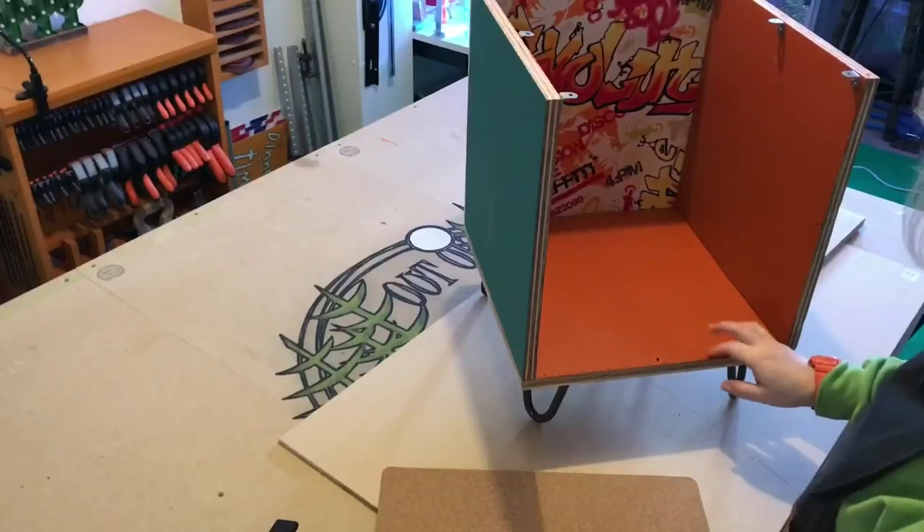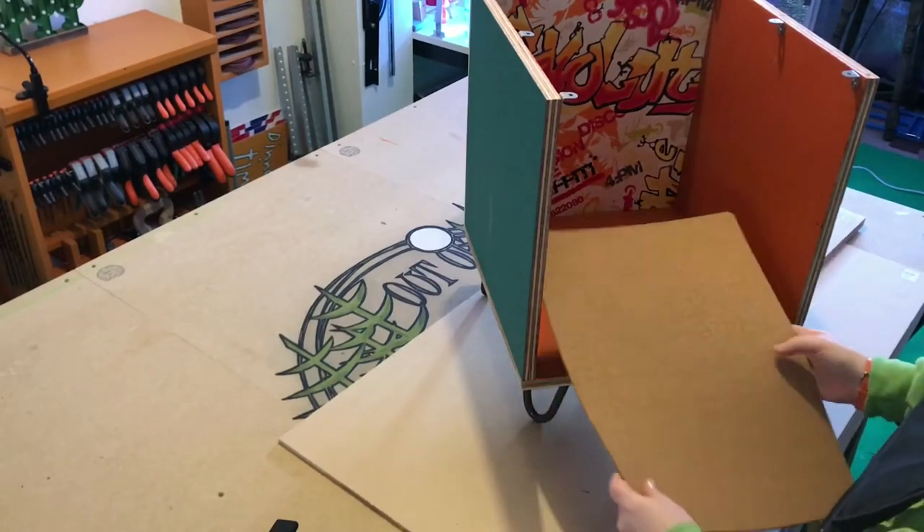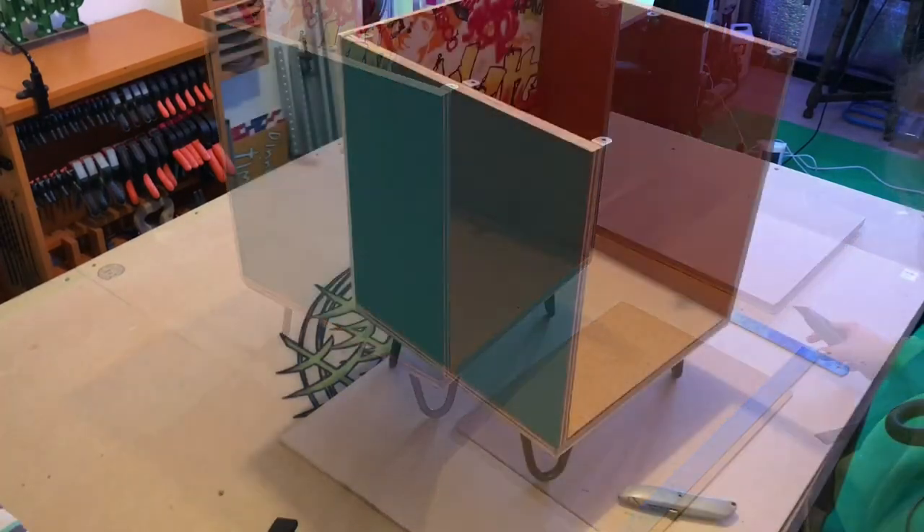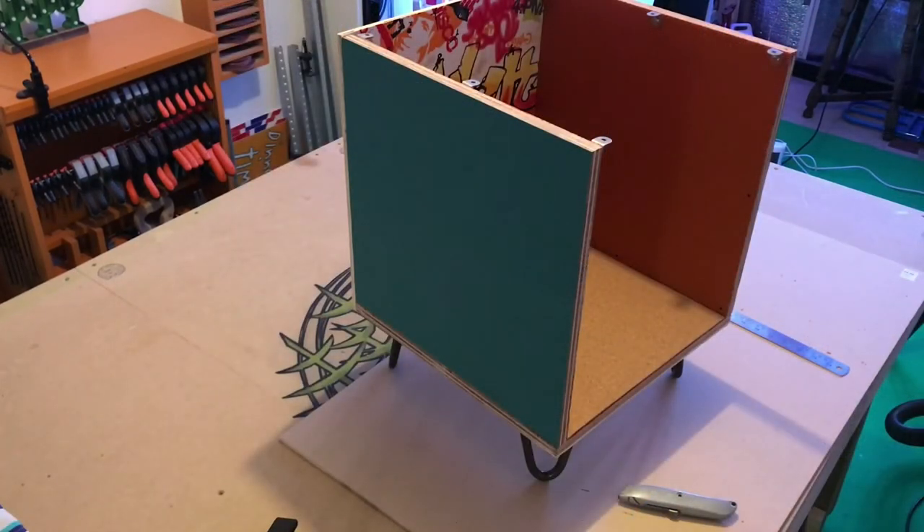I said I could, but I just can't live with seeing the tear out at the front section of the box, so I cut down two cork placemats and glued them in — and now I'm happy.